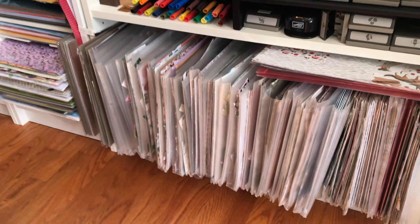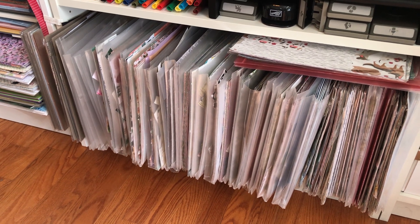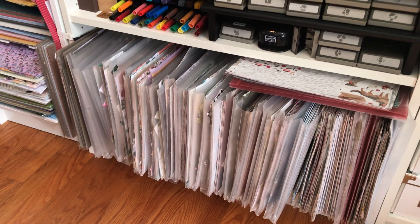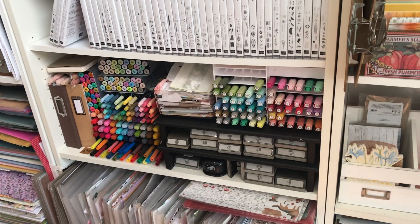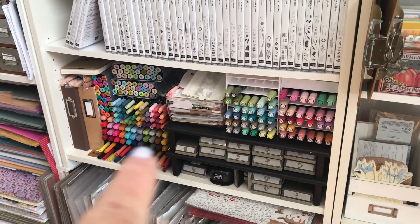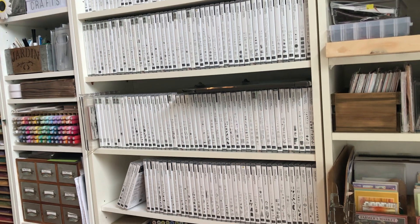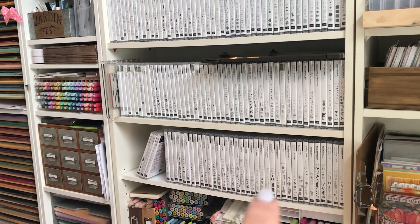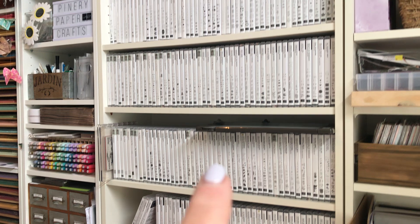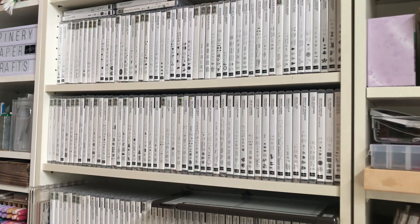This is how I store my 12 by 12 designer series paper — I have little metal racks in there to keep them standing up and they're in plastic envelope sleeves. On a different video I'll go into detail on storage. These are retired punches, retired blends, and other watercolor markers for when I do watercolor work. These are my stamps — I save some of my old stamps; the ones on the bottom shelf are current and some others are retired but I tend to use them.